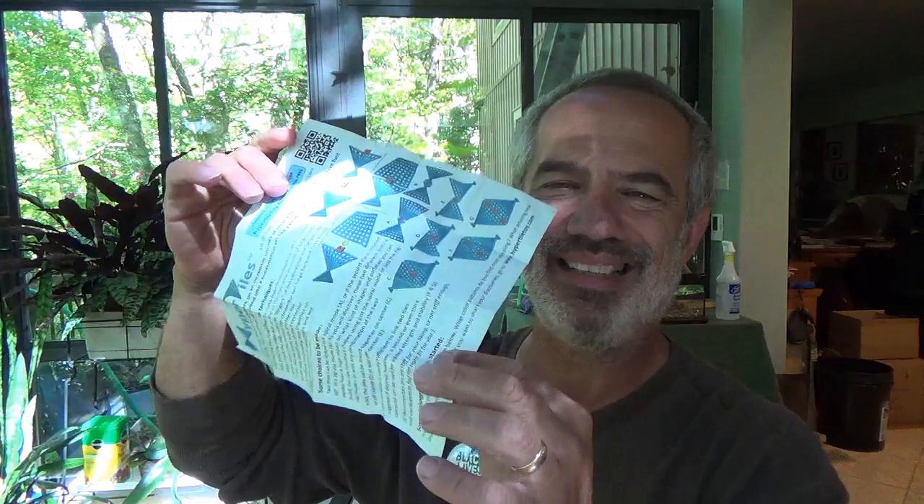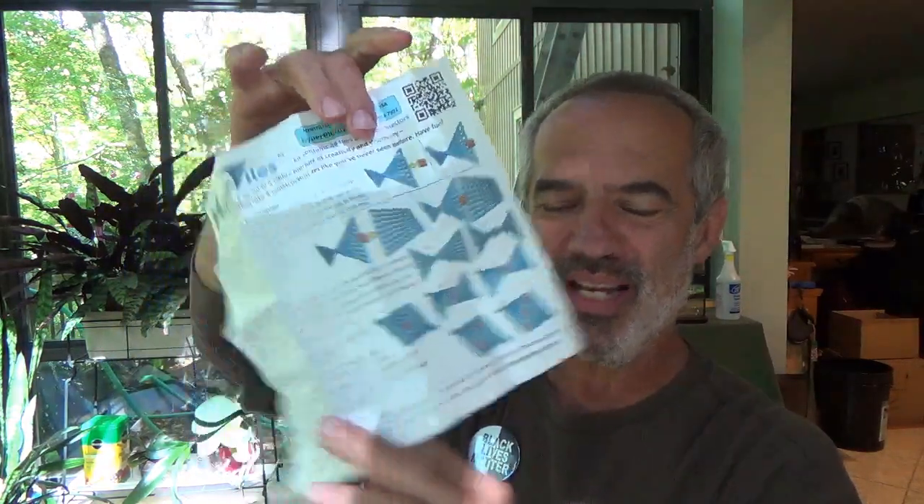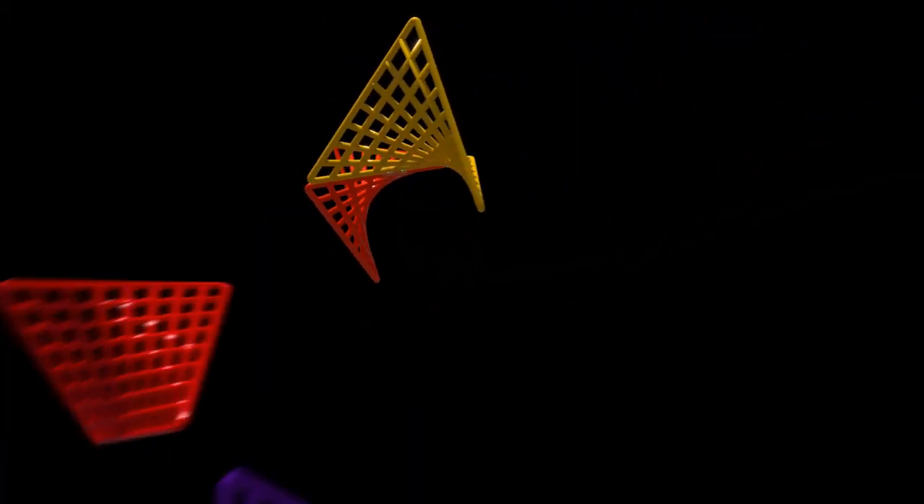Pretty much anything's possible. More importantly, unlike Legos — which I know come with 60 to 70 page instructions and you end up with something looking like Battlestar Galactica — these don't come with instructions, but more of a page to get you going, and there is no right answer. So anyway, hyper tiles.